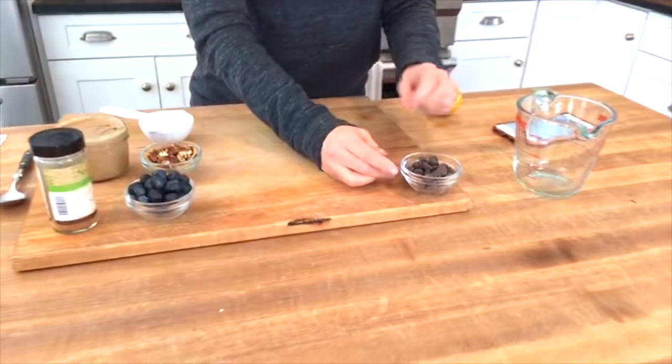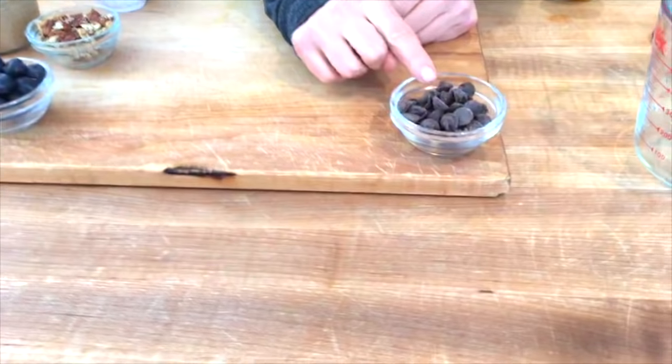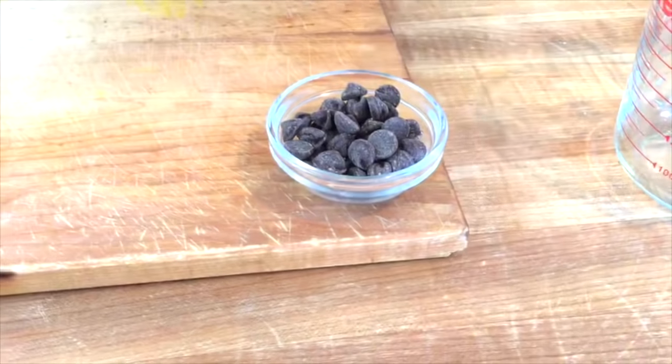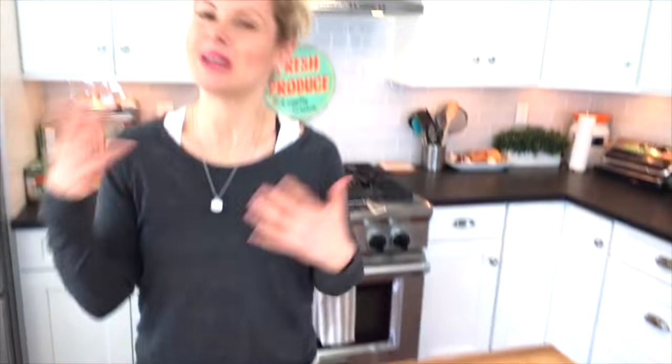So oatmeal goes in — the oats are done. Now if it was up to my kids, all they want is chocolate chips in their oatmeal. So I always have my chocolate chips ready to go, and normally when I serve it to them I just put the chocolate chips on the side because they like to stir them in and mix them in. When it comes to kids in the kitchen, get them involved. The more they get to do themselves, the more inclined they are to eat and try foods.